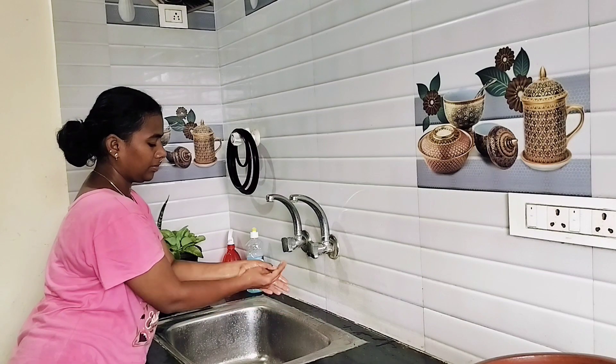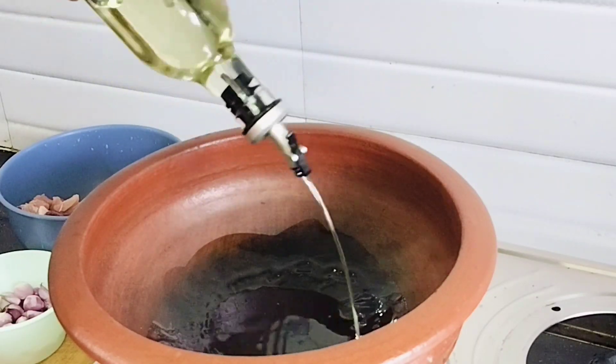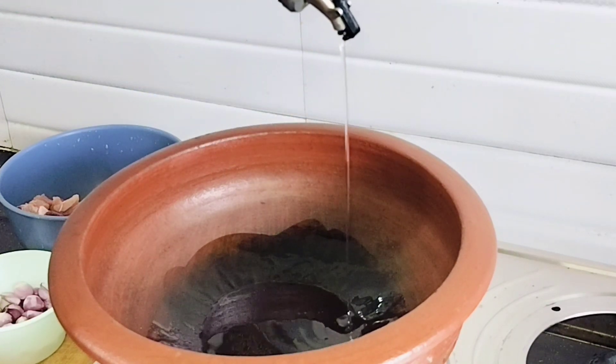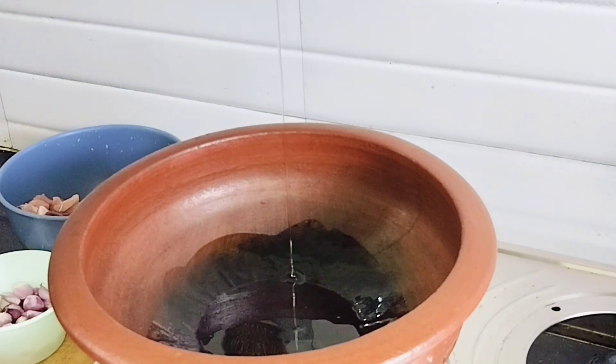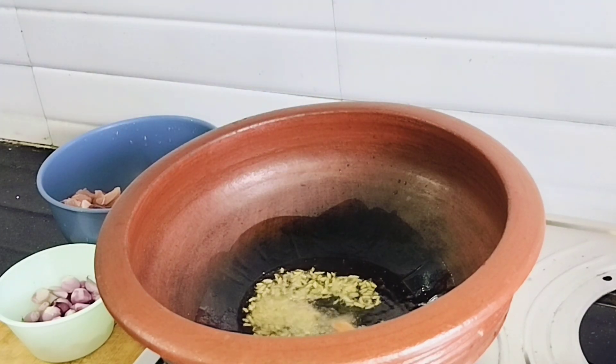I'm going to wash my hands. Now I'm going to take the chicken. This is a good combination of curd rice. It's a good soup. You can shoot the husband's recipe. It's a good meal.